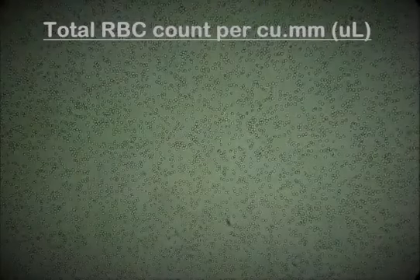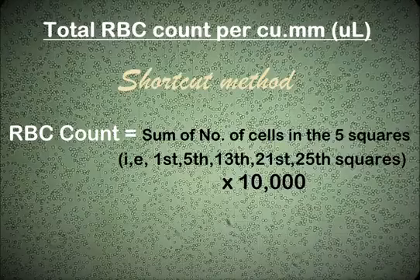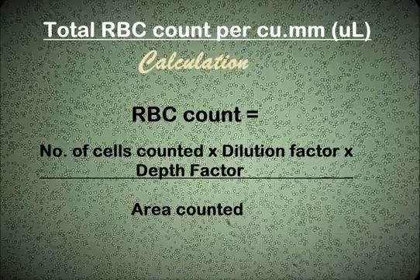Once you've counted the number of cells in the 5 smaller squares (the 80 smallest squares), add them up and multiply the sum by a factor of 10,000. This gives you the total RBC count per cubic millimeter of blood sample. Or if you want to do the math, you can use this formula: RBC count equals the number of cells counted multiplied by the dilution factor multiplied by the depth factor, divided by the area counted.